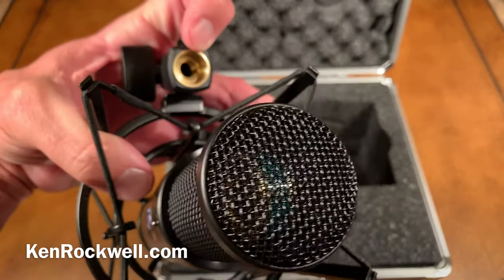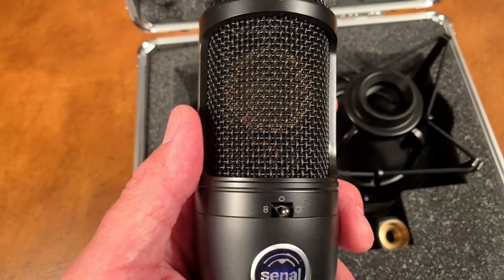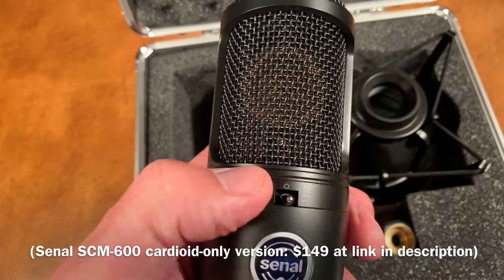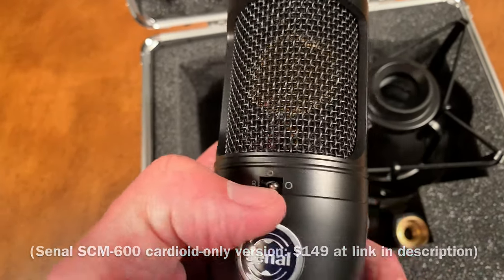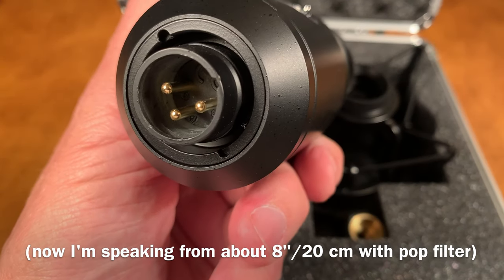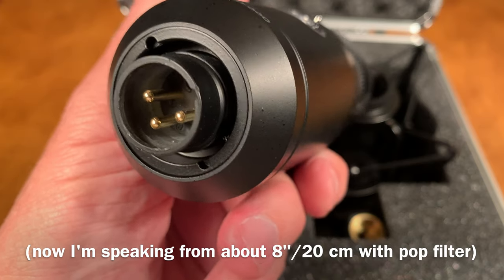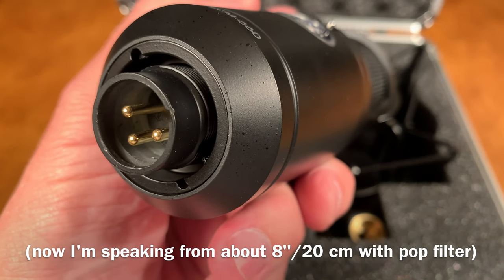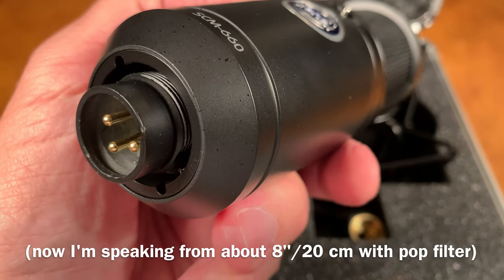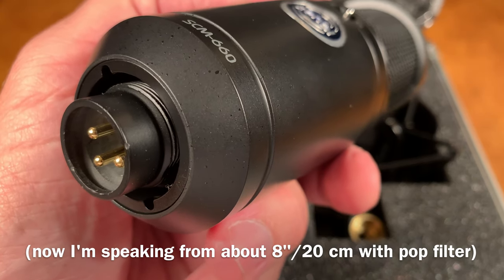You've got a 3/8-inch thread and a standard mic thread in there. If all you're going to ever do is use the cardioid pattern, you can buy the SCM600 microphone for only $150, which is exactly the same thing except it only does cardioid. This is an entirely analog microphone for professional use. It has an analog-only, 3-pin, balanced, low-impedance XLR analog output — it's gold-plated. It requires 48-volt phantom power to run the internal preamplifiers, which is normally provided by your preamplifier, mixing console input, or professional video camera.